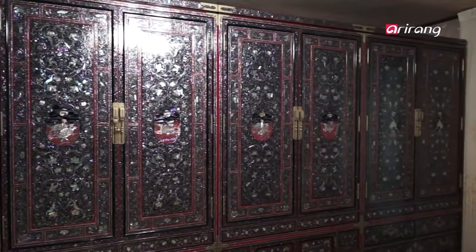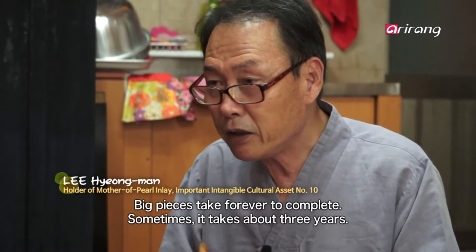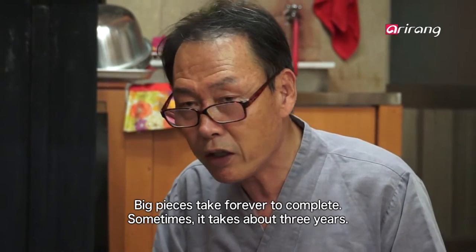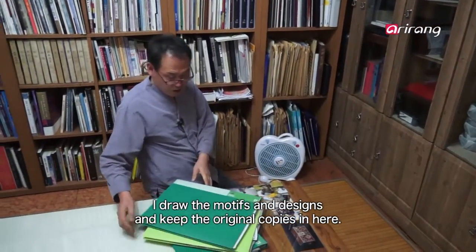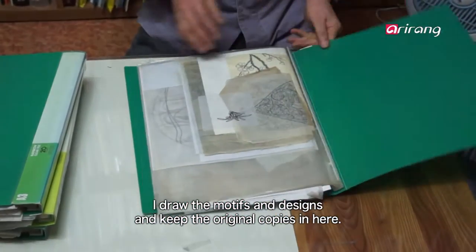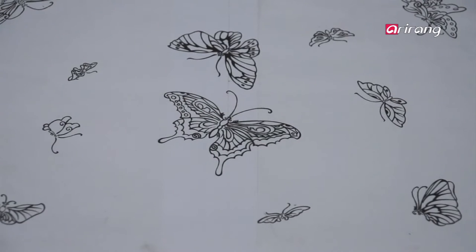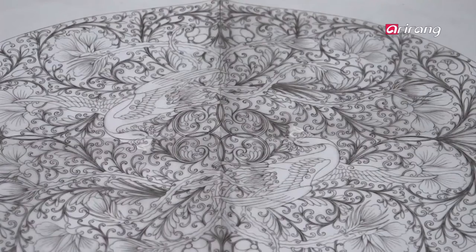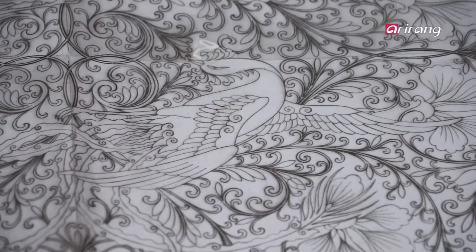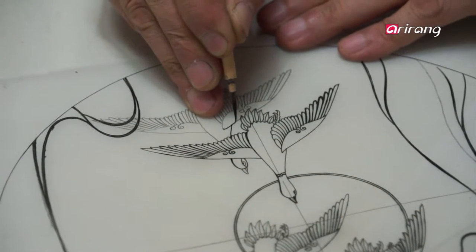The process is anything but easy. A single piece must go through 45 processes before it is completed. It is a complicated process, but the most difficult of all is designing the piece and the motif. Master Lee does everything he can to preserve and pass on traditional patterns, but still tries to keep a modern touch.